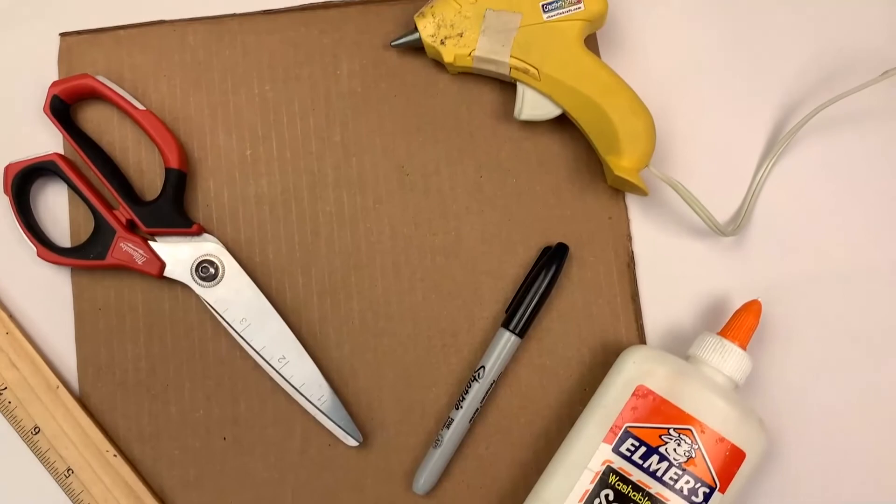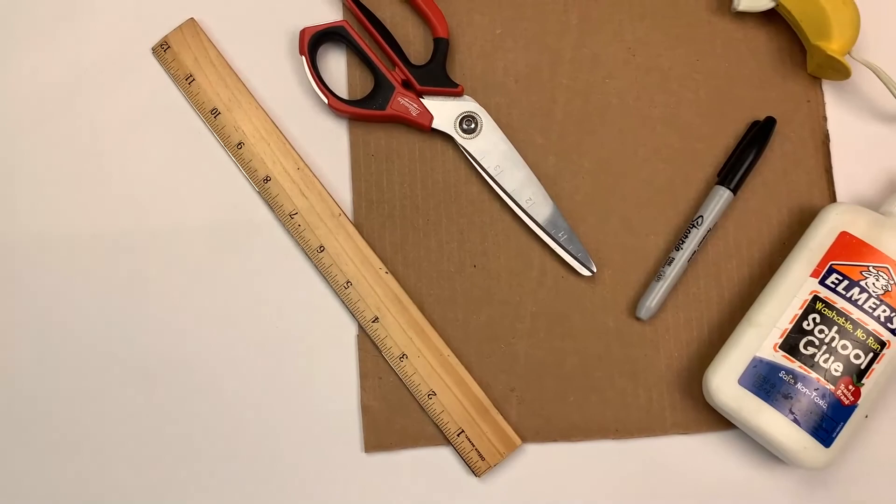In terms of materials you're going to need a piece of cardboard, a marker, you're going to need school glue and hot glue, you're also going to need scissors and a ruler.